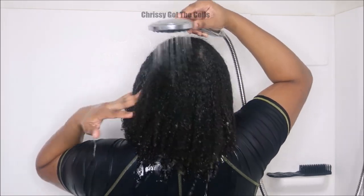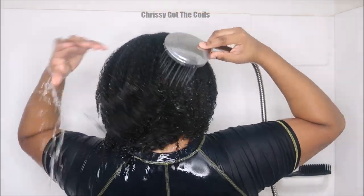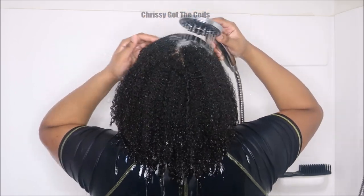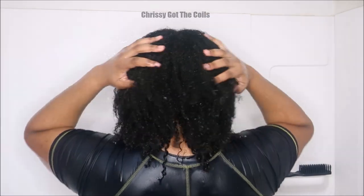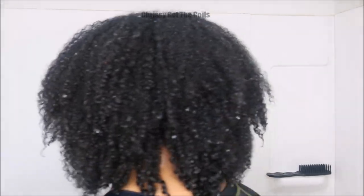I'm just making sure all the gel is rinsed out. Now this is how my hair looks after rinsing — it's detangled and I'm ready to move on with the rest of my wash day. I linked the flax seed brand I use in the description below — I got it from Amazon. Check out more DIY videos and tutorials on my channel and I'll see you guys in the next video.